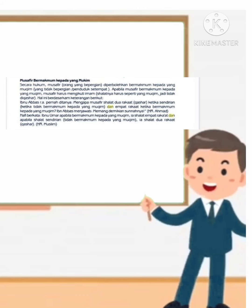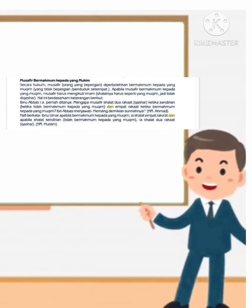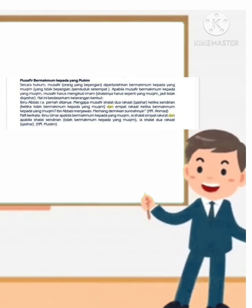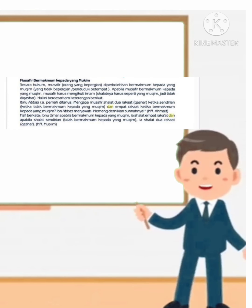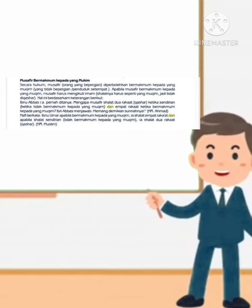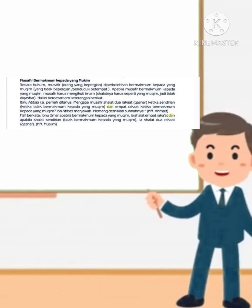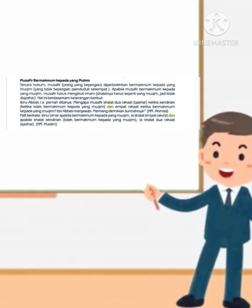Musafir bermakmum kepada yang mukim. Secara hukum, musafir diperbolehkan bermakmum kepada yang mukim. Apabila musafir bermakmum kepada yang mukim, musafir harus mengikuti imam yang mukim, jadi tidak dikhosor. Hal ini berdasarkan keterangan Ibnu Abbas yang pernah ditanya mengapa musafir sholat dua raka'at ketika sendirian dan empat raka'at ketika bermakmum kepada yang mukim. Ibnu Abbas menjawab: 'Memang demikian sunnahnya.' (HR. Ahmad). Nafi' berkata: Ibnu Umar apabila bermakmum kepada yang mukim, ia sholat empat raka'at; dan apabila ia sendirian, ia sholat dua raka'at. (HR. Muslim)